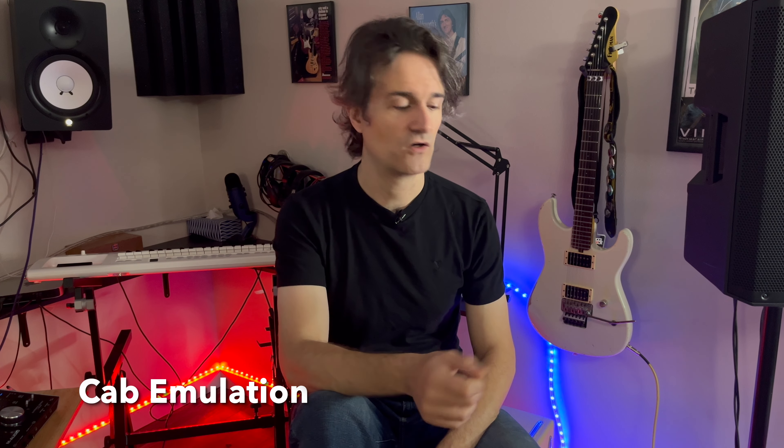You get to choose several cabinet sims for each channel — three and three. You can load more using their website and software, and they sound very well. They are very distinctive from each other.